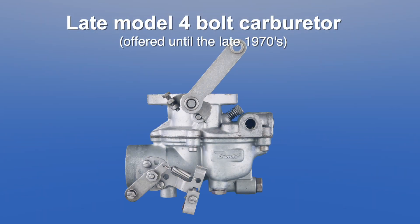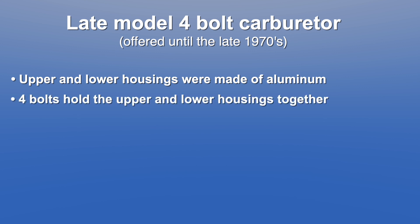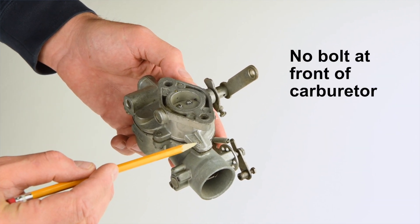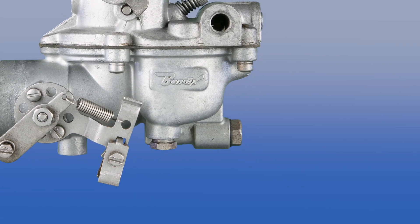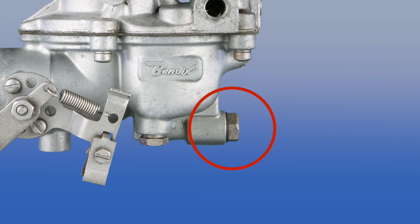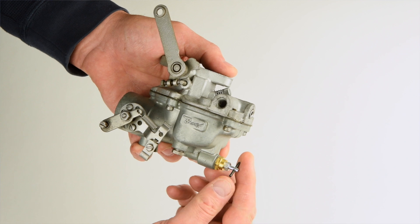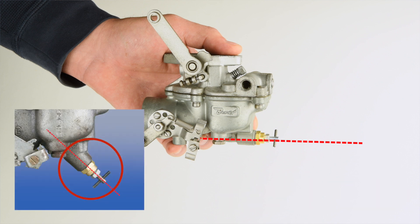Next, let's look at the late model 4-bolt carburetor offered until the late 1970s. The upper and lower housings are made of aluminum and are held together by four small screwdriver-slotted bolts. While there is a small appendage or tongue at the front of the carburetor, there is no bolt there. Fixed main jets are standard on late model carburetors, meaning you will not see a T-handle on a stock late model carburetor — just a plug. However, an adjustable main jet can be added later as a modification, in which case the T-handle will extend horizontally out of the bottom of the carburetor rather than at a downward angle as with an early model.